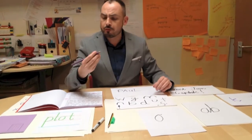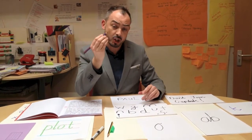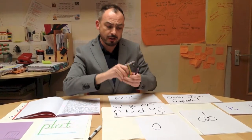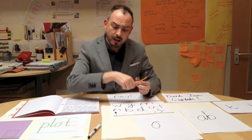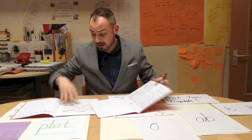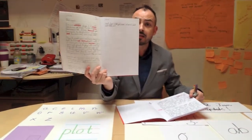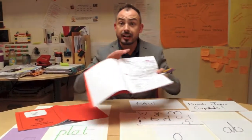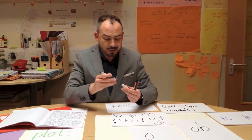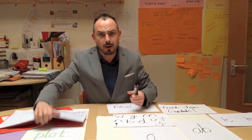It starts first of all with children mark making. Some people will get a chubby pencil, then they move on to a pencil with a pencil grip and a fine pencil. Eventually when they've got really perfect handwriting, maybe something like this, they come to me and they get a year three pen — but three strikes of it and you're out. So let's try to work out how we get from mark making to this beautiful handwriting.